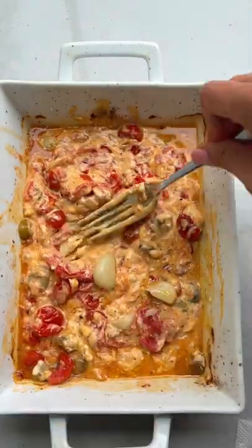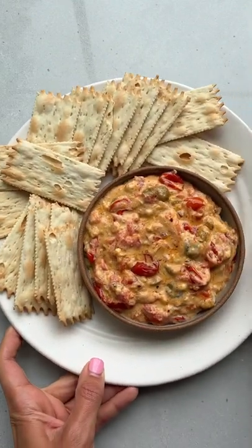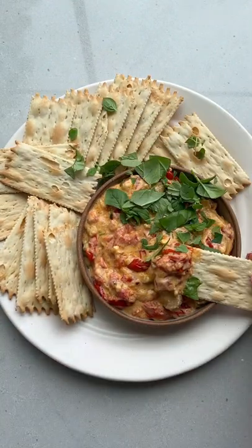Look how soft the cheese is and I think it has a pretty mild and simple flavor. This makes for a great summer appetizer to enjoy with some crackers. So good.